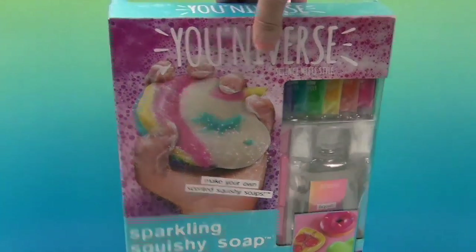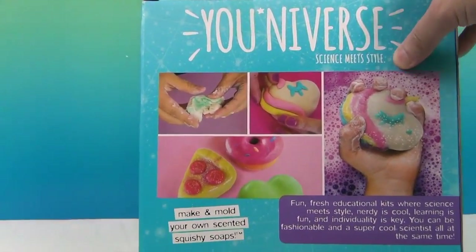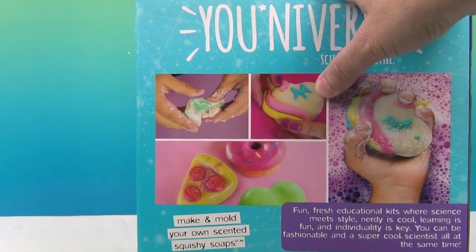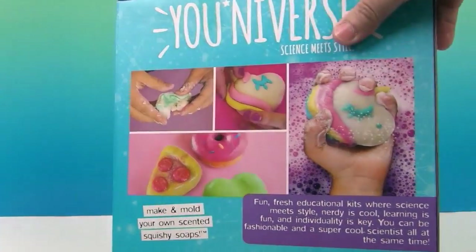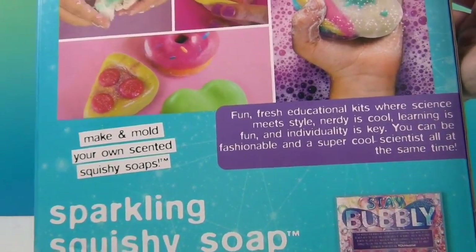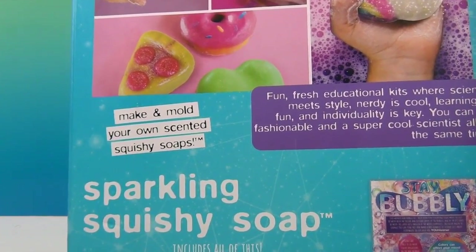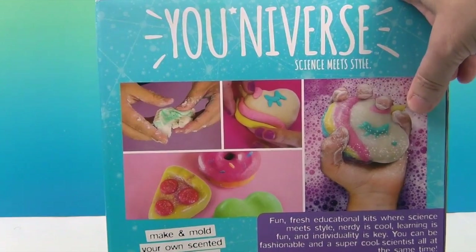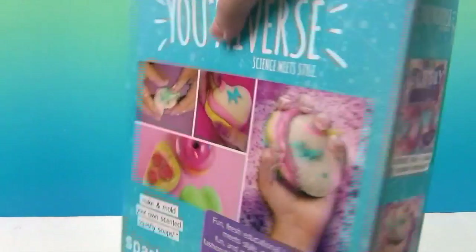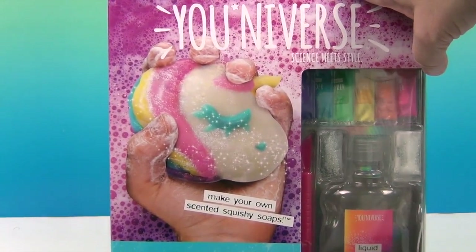Let's go ahead and take a look at the back. It looks like you're going to make some kind of soapy substance that's moldable, and then it will harden so you can squish it and use it as soap. It says 'fun, fresh educational kits where science meets style — nerdy is cool, learning is fun, and individuality is key. You can be a fashionable and super cool scientist.' So this kit really makes science fun. You can see on the front it will mold some awesome sparkly scented squishy soaps.